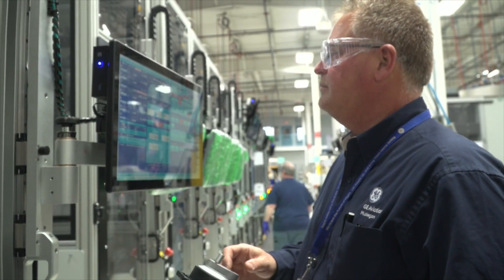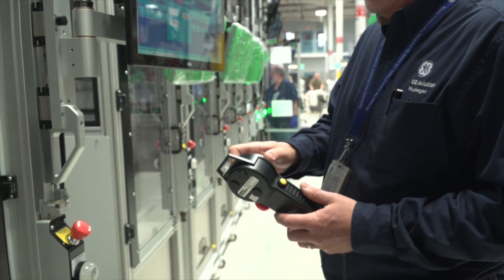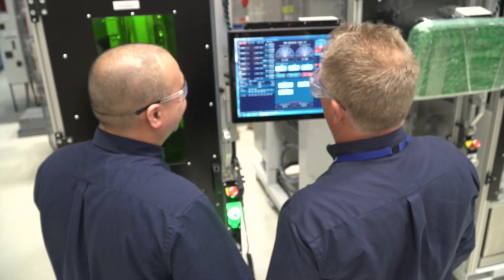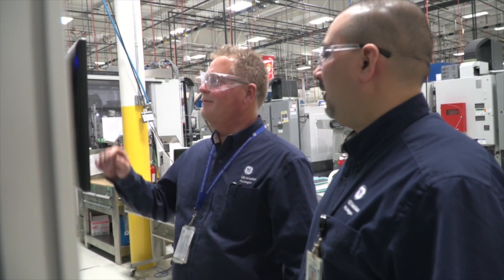We have three to four people in the controls area, which is where I mainly focus. We work with metalworking machines, so when we start talking together we all understand each other — we all happen to have a common background.